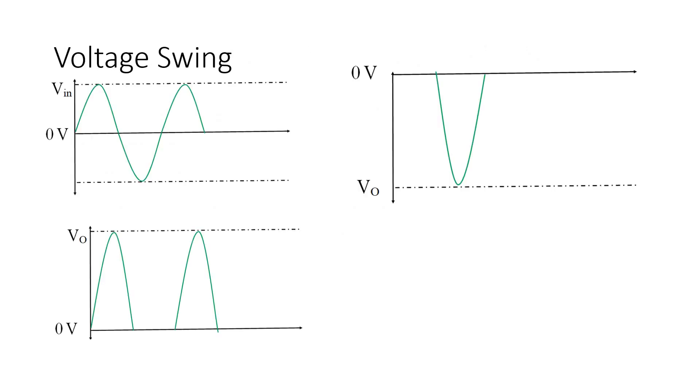First thing is voltage swing — what do you understand by voltage swing? That is very important. In figure 1, you can find out that your reference line is at 0V in the middle, and your voltage signal has a freedom to move.